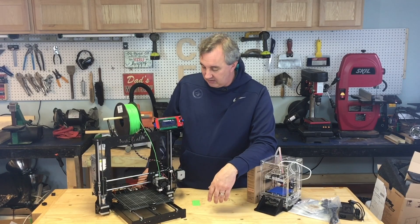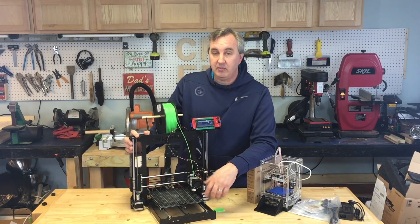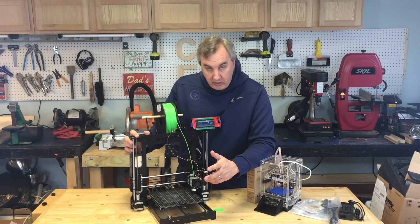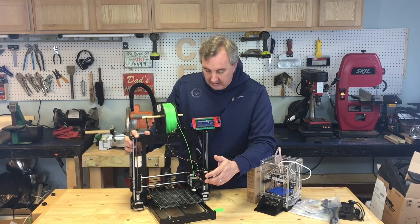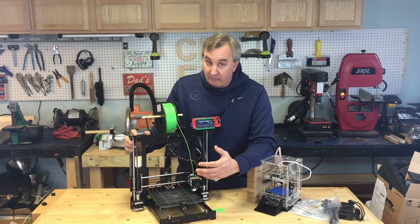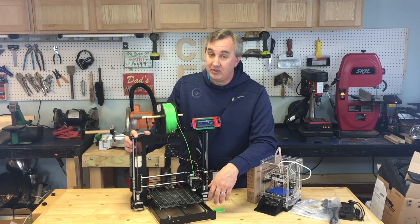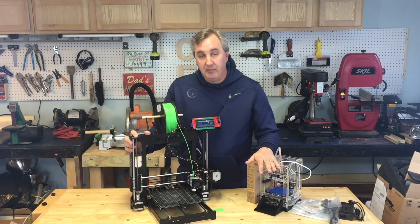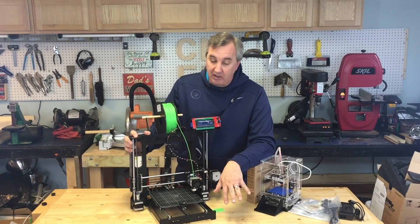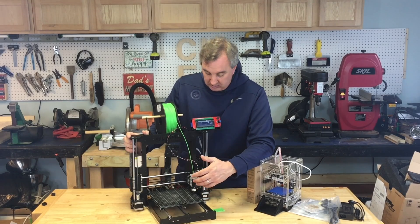I wanted to give you guys an update on the Maker Front printer. I gave a review of it and was pretty frustrated with the assembly process. Some people commented that I was a little too brutal for a company that gave me a free 3D printer, but they did ask me for an honest review. I've been using it for a while now and I have to tell you, this thing prints amazingly well. They said it would print as good as the Fabricator Mini — I can honestly say no, it prints better.